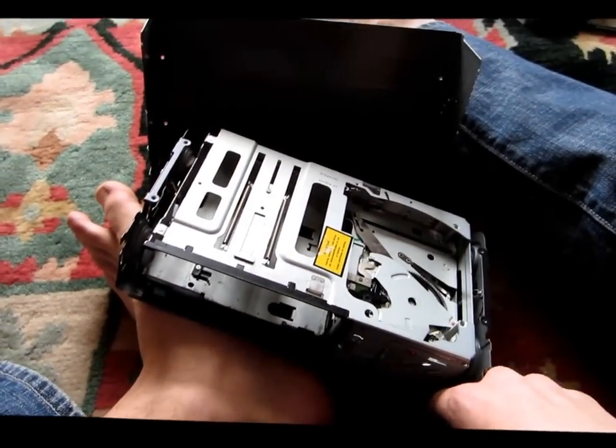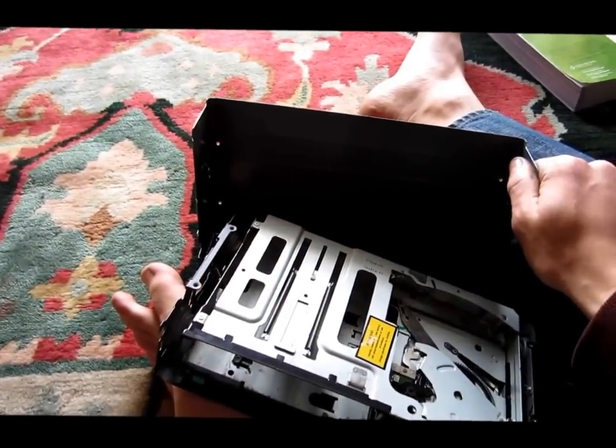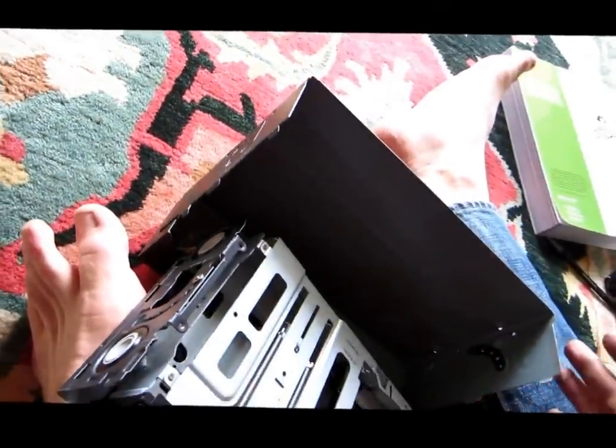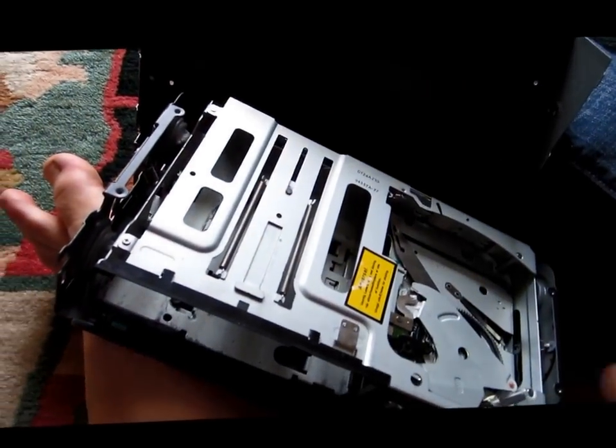Let me know if you have any questions — I'm just gonna put this back together. There weren't that many screws to take out, it wasn't too difficult. You kinda just take off four of them, two over here, two on the other side, and you just wiggle this thing off, and then you can get to troubleshooting.